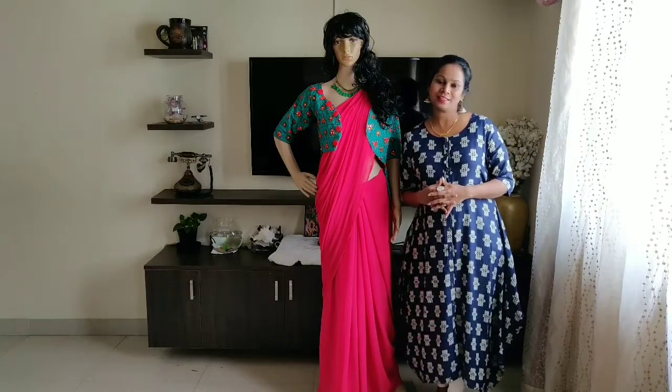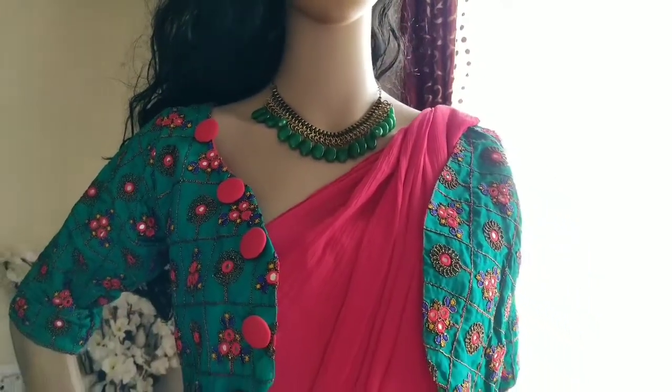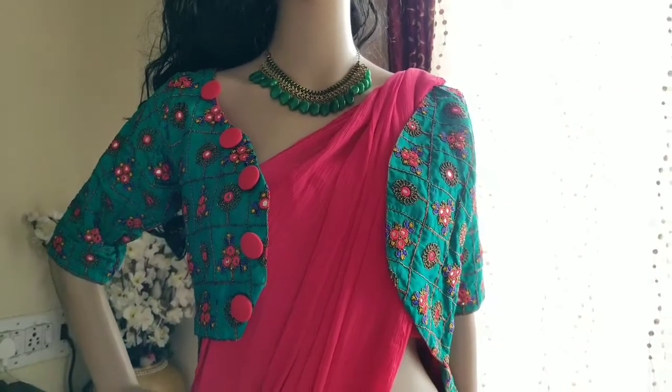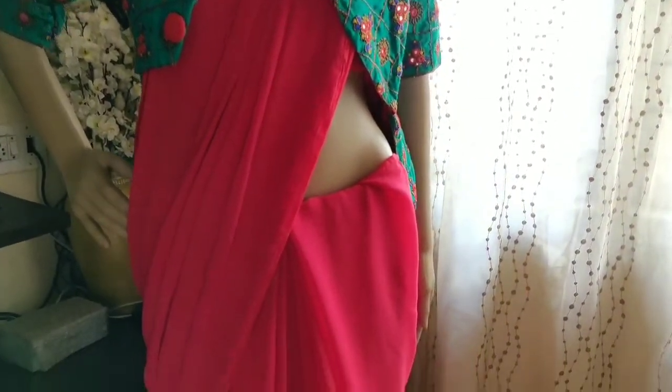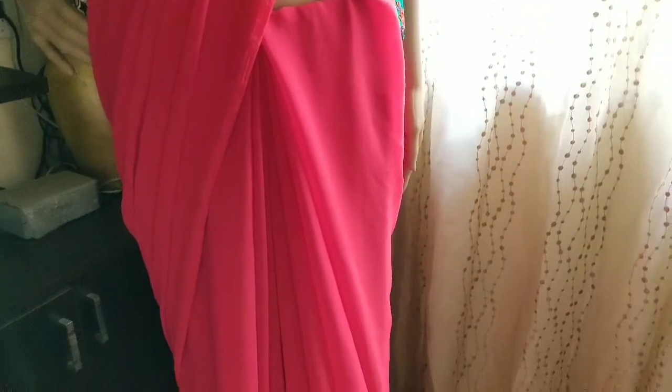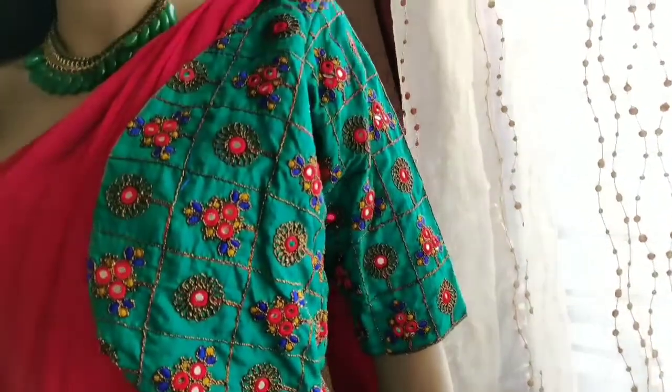This is a plain pink saree with a designer blouse. The saree material is very soft and the draping is very thin — you have a very thin drape.